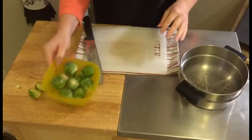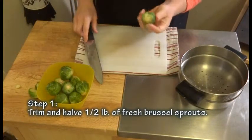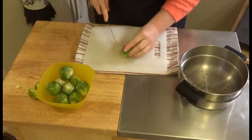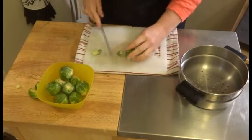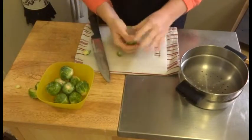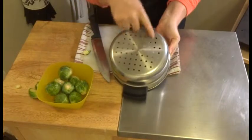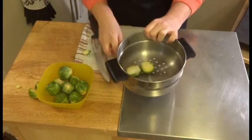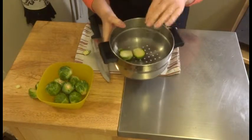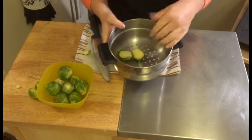Our recipe is going to start with half a pound of brussel sprouts. I bought these already cut off of the stalk, so it's a little dry on the bottom. I'm just going to trim that off and then cut them. I have a steamer basket with holes in the bottom, and I'm going to put the sprouts in here — this will sit right over a pan of water. We want these to get a light steam before we roast them because it'll help cook them up a little better.